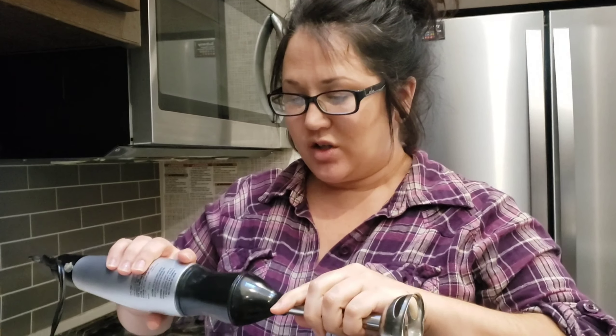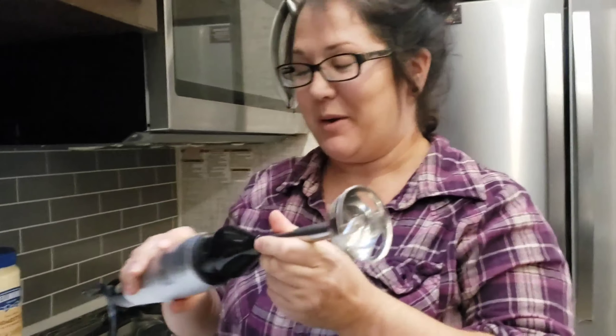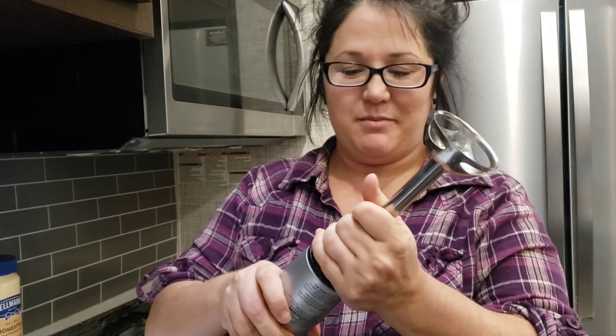This is my immersion blender — I think that's what you call it anyway. I've had this puppy for a long time. This is a Hamilton Beach and it's good to go.